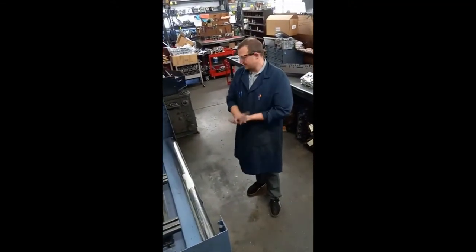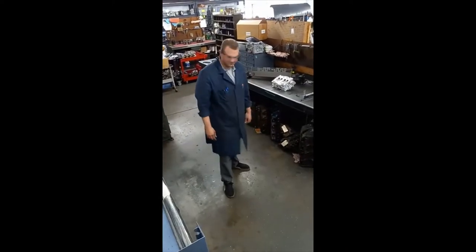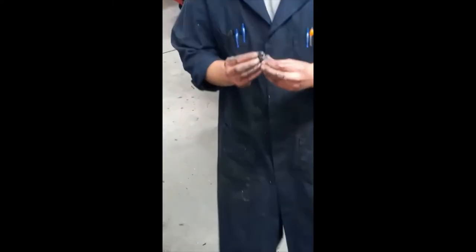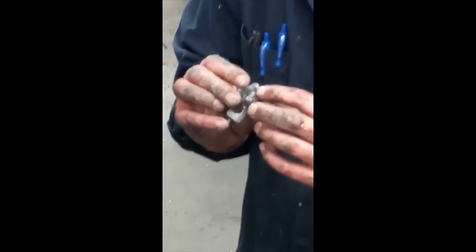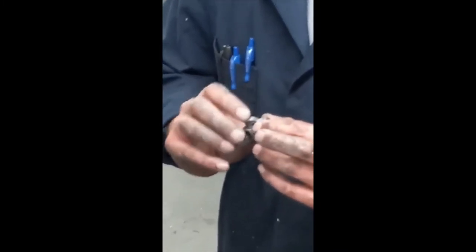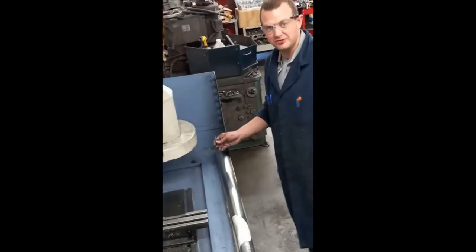Now that we've got that done, we're ready to set up for some work. This resurfacer, the Comec RP900, uses carbide cutters. This one is for aluminum and it has a slightly different material content in the cutter. They are C-carbide cutters and we use different ones for aluminum and a different one for cast iron. I'm going to remove the cast iron cutter from the machine and show you what that one looks like — pretty much the same thing, just a little bit different in makeup.